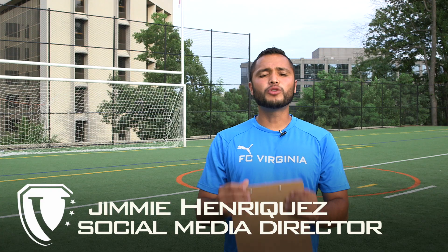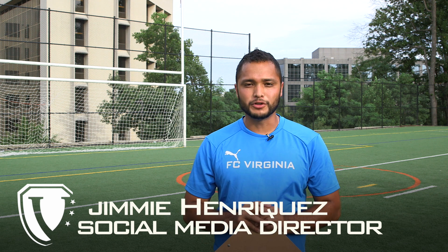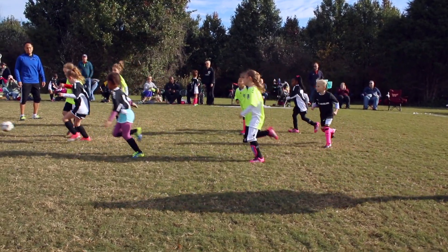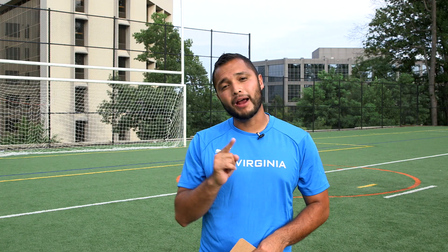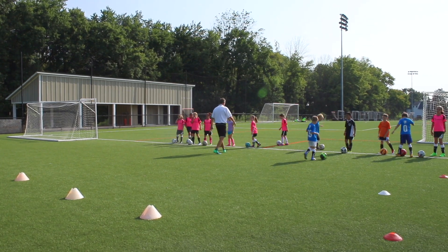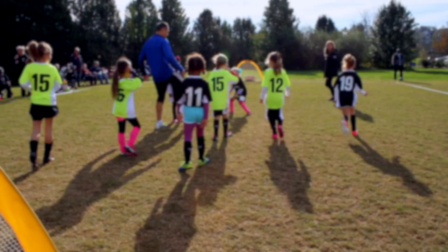First of all, I want to say thank you so much to everyone who volunteered to be a rec soccer coach at FC Virginia. Without you, none of this would be possible. The purpose of this video is to help you stay on track through the season. We put together a week-by-week guide so you guys can have a successful season and stay organized.